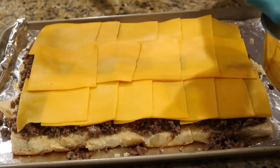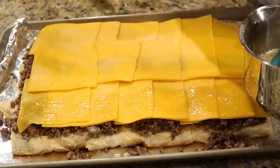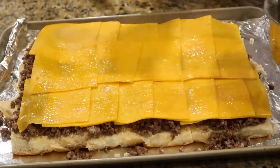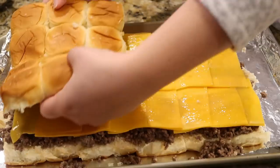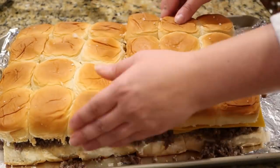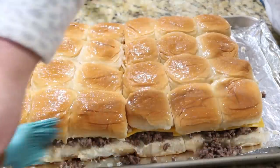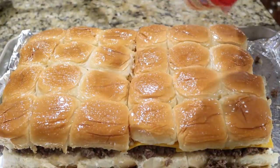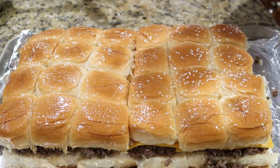Bring over that butter mixture and put a small layer on top of the cheese. Then add the tops of the buns, do a little more butter on top, and spread some around the sides. Lastly, sprinkle the tops with a few sesame seeds — of course this is optional if you don't want to do it.